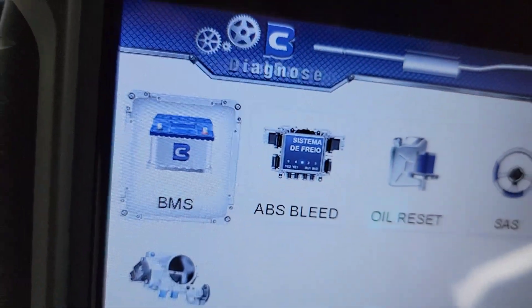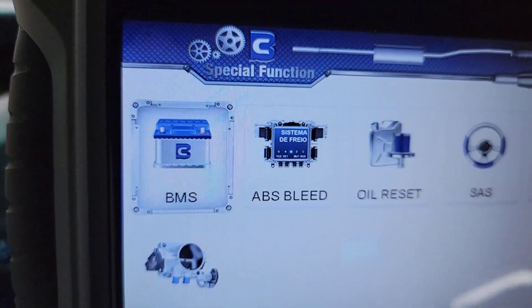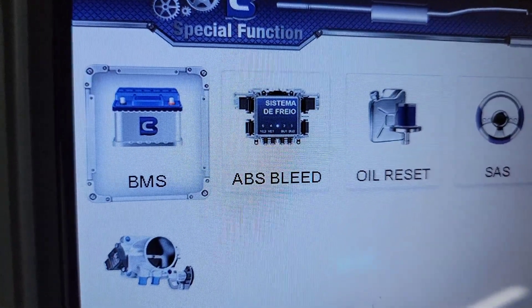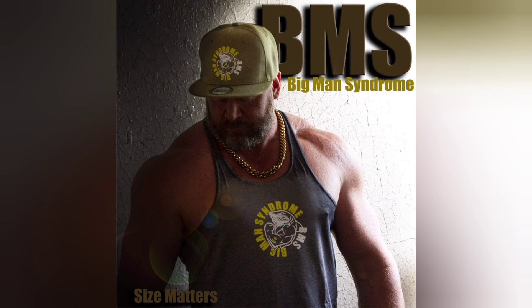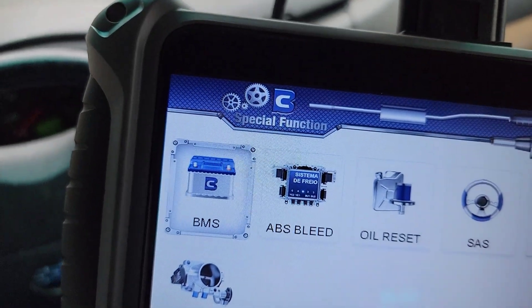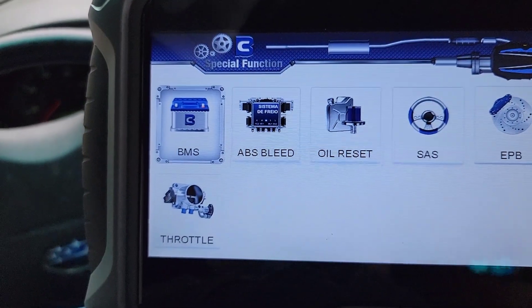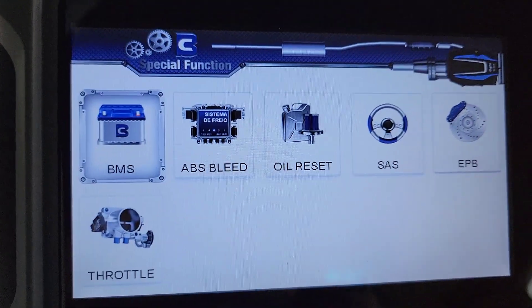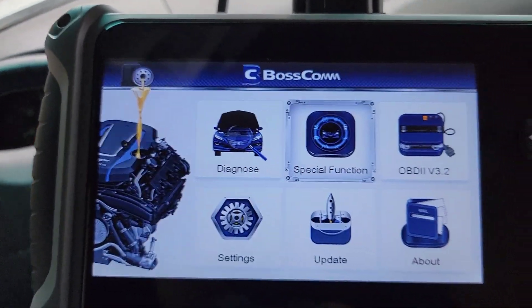I don't know what BMS stands for to be honest with you — big man syndrome, let's get swole! But it's probably a battery module system, is what it is. I think the big thing would be if it works on a BMW, but I don't have that available so we can't look at that.